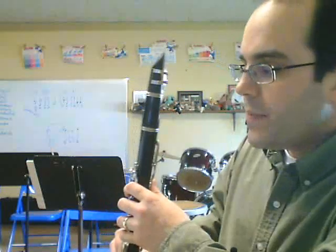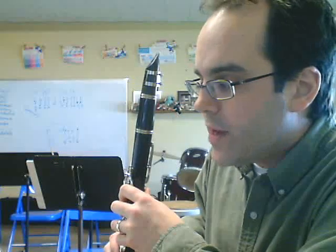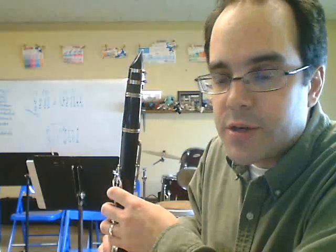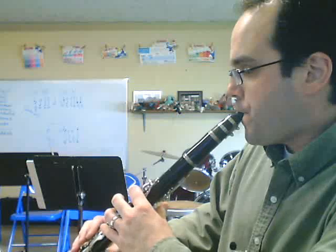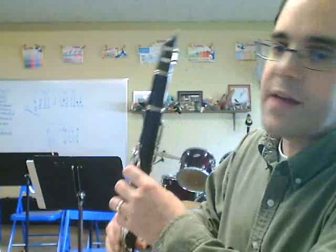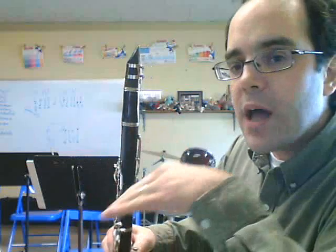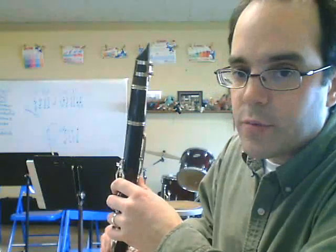I'm going to ignore the dynamics for now because this is specifically for technique. Just a couple things to note: at the end of the B line, there's an F sharp, E, and then another F sharp. Even though the second one isn't labeled, it's in the same measure — so it's still F sharp. The F sharp, remember, is like E but without your thumb.